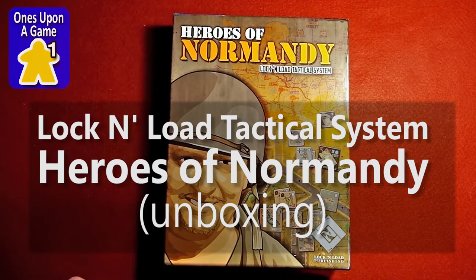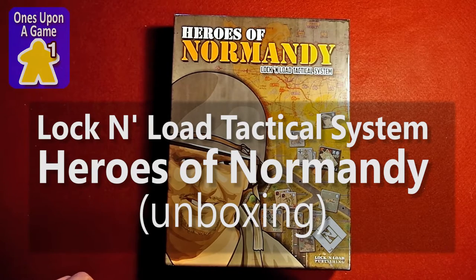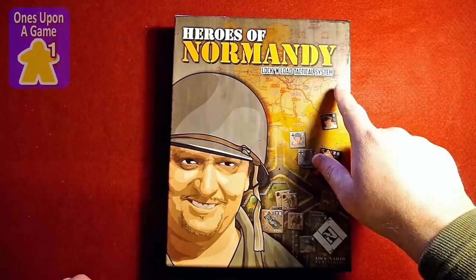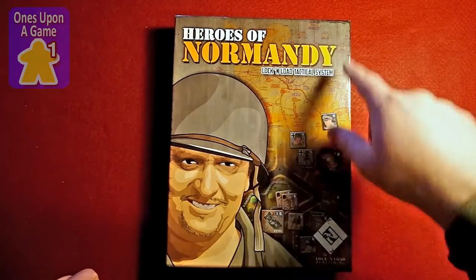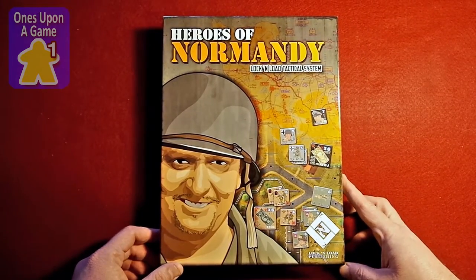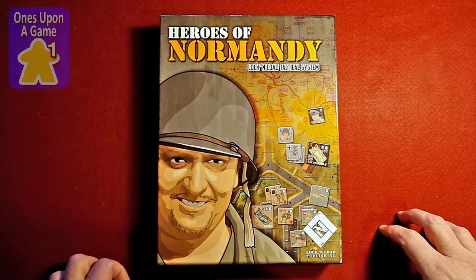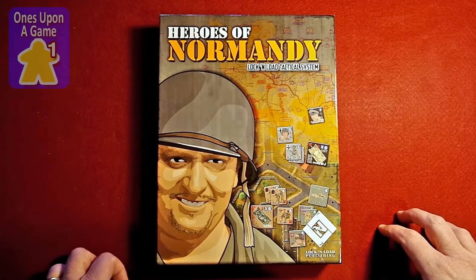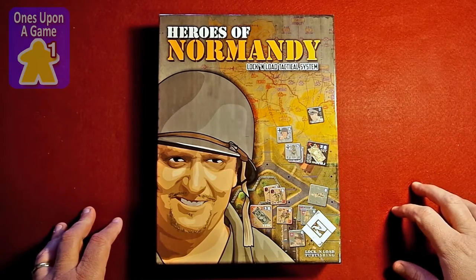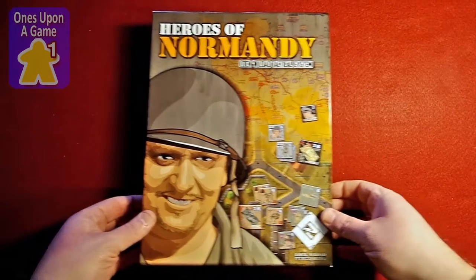Hi, this is Kevin Kitchens with Ones Upon a Game, and today we're going to take a look at an unboxing of Heroes of Normandy from the Lock and Load Tactical System by Lock and Load Publishing. Obviously not to be confused with another game called Heroes of Normandy spelled in the French manner. You're going to miss the joy of me taking the shrink wrap off this one because unfortunately the microphone I was using died halfway through the video and I'm going to reshoot this. So if you like shrink wrap peeling, I'm sorry you're out of luck. So we're going to open this, take a look, see what you get in the game.